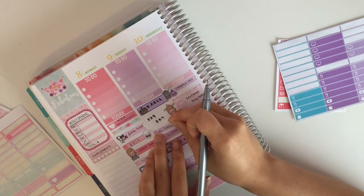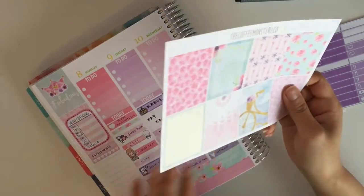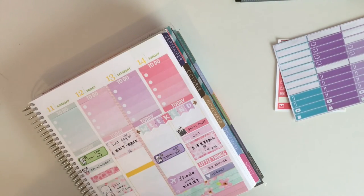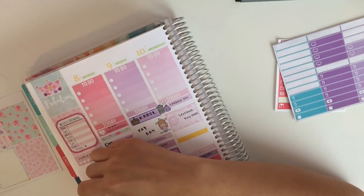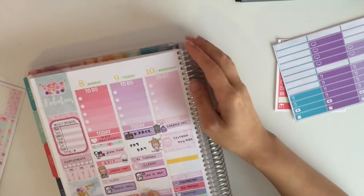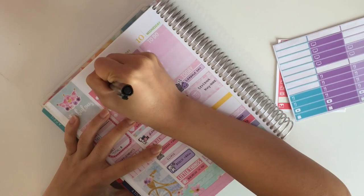Then I moved on to Friday, where I covered up a chunk of space with a full box, because I had so many full boxes I didn't use and wanted to use at least some of them rather than let them sit in my sticker storage. Then I moved back to my sidebar because there was a huge chunk of space that wasn't covered. I put in this bike full box — it's so gorgeous I didn't want to ride on it, so that's why I put it there. Then I put a washi strip on top to cover up the leftover space.